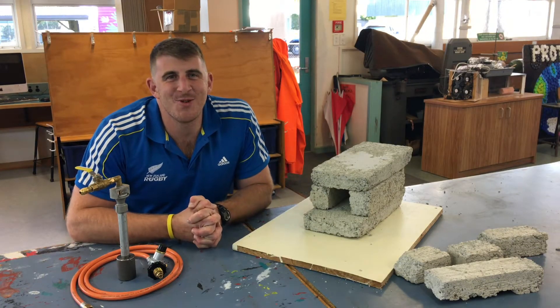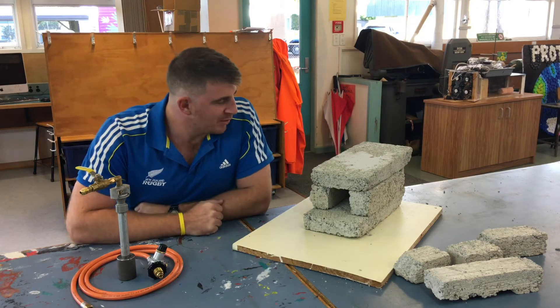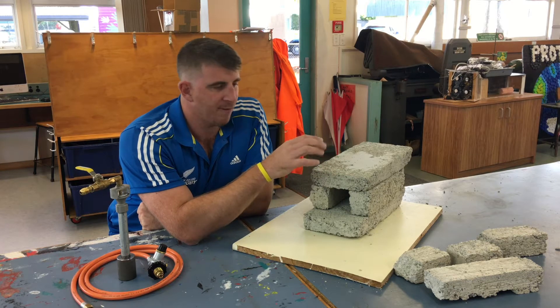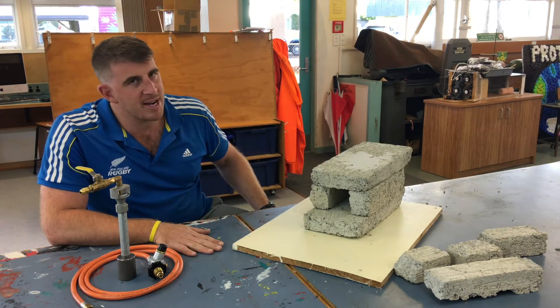Welcome back to part two of our mini forge build. Our vermiculite bricks have cured for probably four to five weeks now and I think we're ready to go.